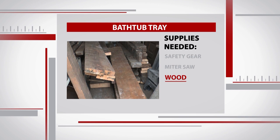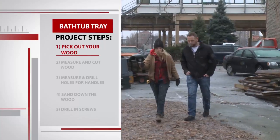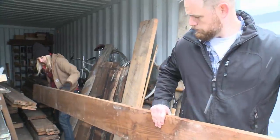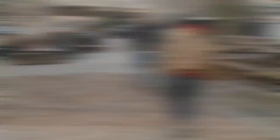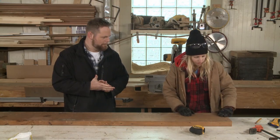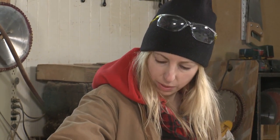Megan has a few pieces of wood laying around, so let's go outside and pick out a nice piece. We love the look and history of reclaimed wood, but feel free to save yourself a step and buy a piece of lumber from a hardware store where they can cut it down for you. That is one good-looking piece of reclaimed wood. We just need to measure 30 inches, which will just surpass the width of the tub, and then we can get a cut.